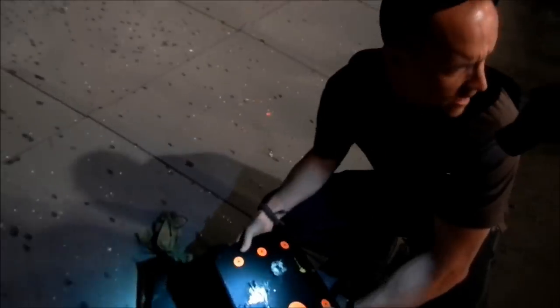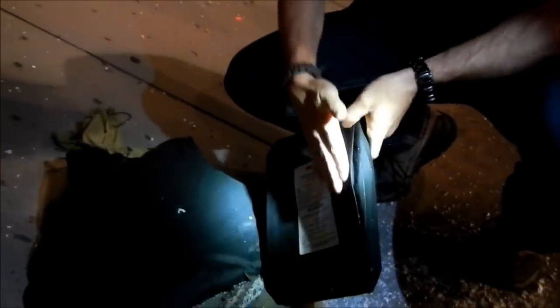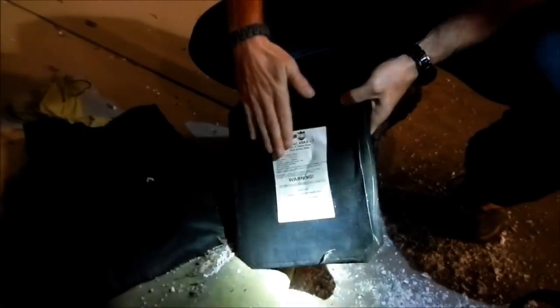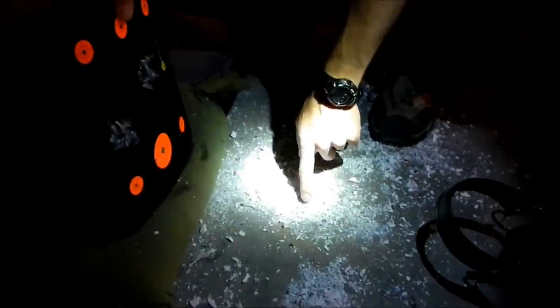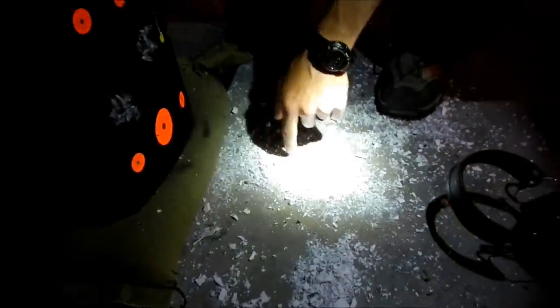So that was a one ounce slug from a 12 gauge at 15 yards. Serious deformation - a lot of deformation. Zero penetration. About the same as what the 300 made. You can see the impact on the vest there, you can still see where it hit. Besides a whole bunch of vaporized particles of lead from the slug - it's all broken apart in there.